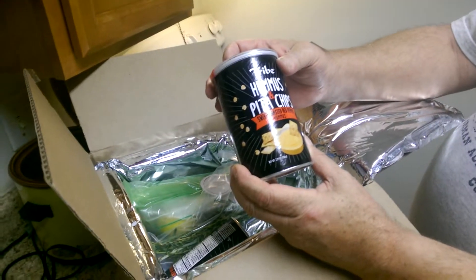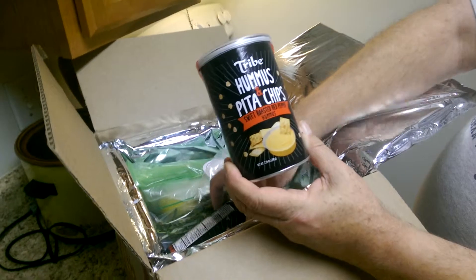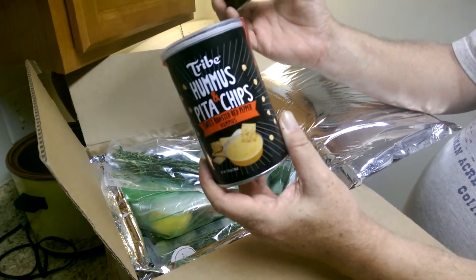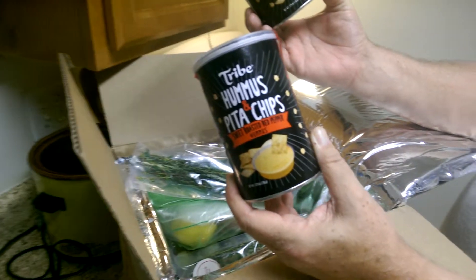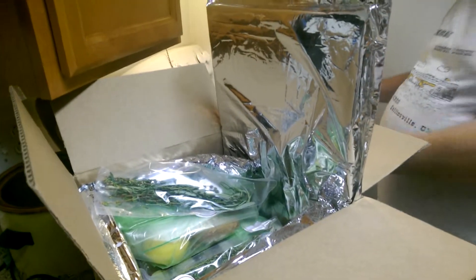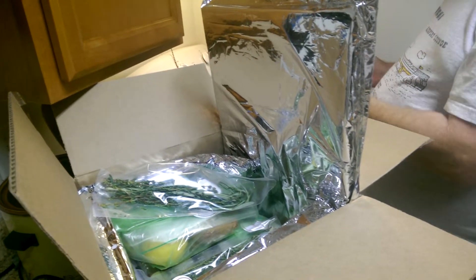Hummus pita chips — sweet roasted red pepper hummus flavor. It's hummus and pita chips. What is that, a bonus? I don't remember. Is that on the ingredients list? That was not on the ingredients list.